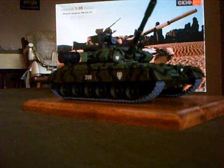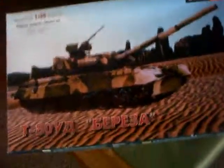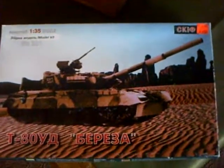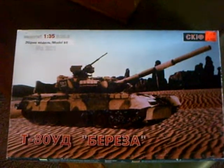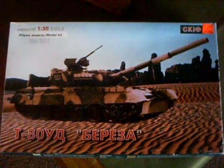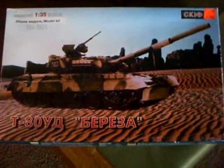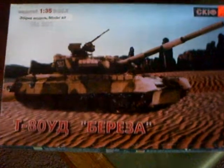Moving on to the box — this model doesn't come with an English cover. It is totally foreign, Ukrainian, Russian, whatever it is. The manual didn't have any English on it either. One thing I will say about this particular Skiff model though is that the instructions were just as great as the BMP-3's instructions, in that every diagram of every part you have to attach is well defined and put on there very well. You just don't get a lot of issues with it.